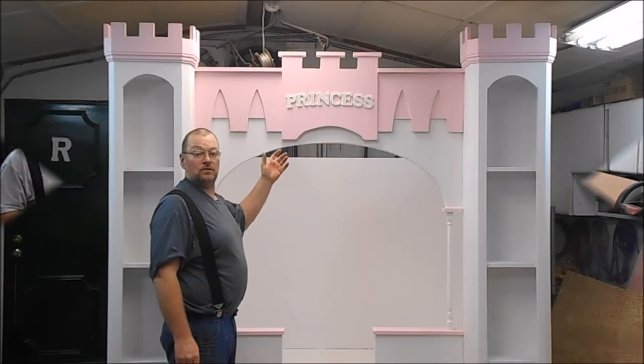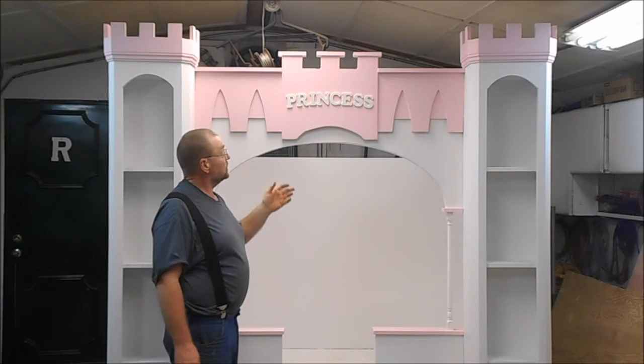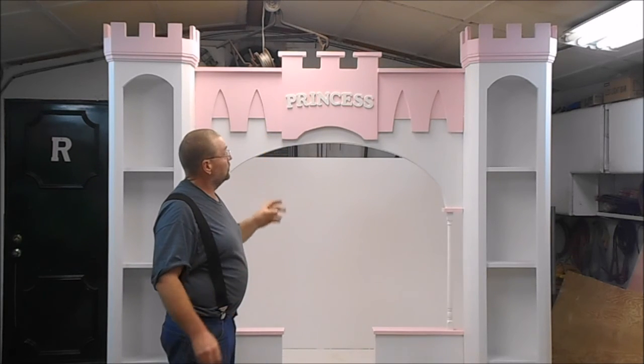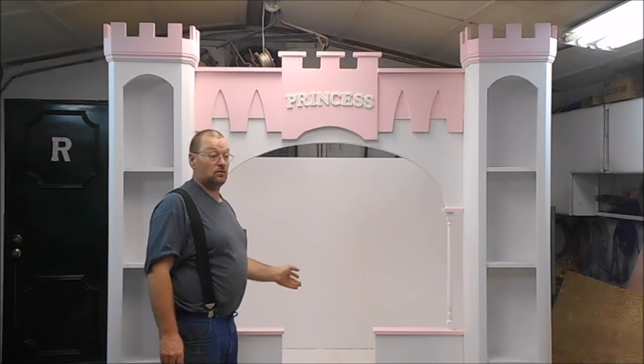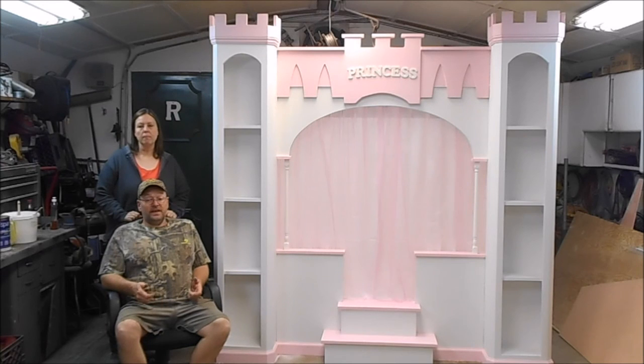We've got one coat of paint on. The 'princess' letters are on there — it's actually a raised wooden letter with a sparkle finish on it. Tomorrow we're going to pick up a nice curtain rod and a set of shears. The end is near. We've got the shears up there, everything's got its first coat of paint. Thanks for watching our video — we hope you enjoyed it. Don't forget to subscribe, thumbs up or thumbs down. And Libby, happy birthday!